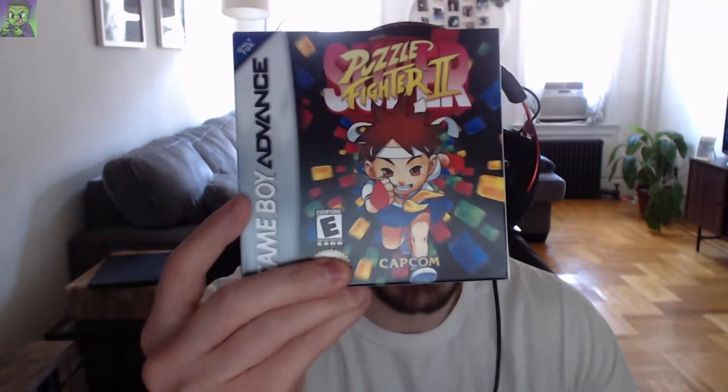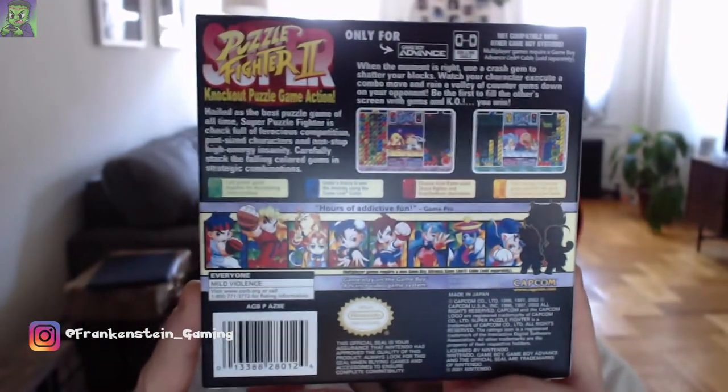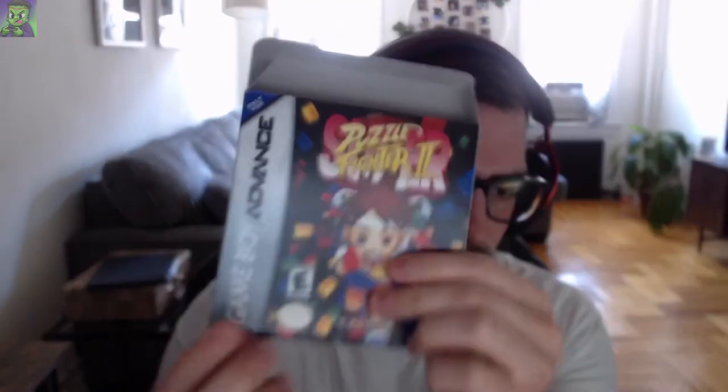Starting off with Puzzle Fighter 2 for the Game Boy Advance, complete in box. Gotta love the Puzzle Fighter series that Capcom does — it's sort of like Tetris, if you've ever played that. I'm sure most of you have, being gamers. I was able to grab this for a decent price, and the box quality is pretty good. There's a slight dent here, but that's alright.